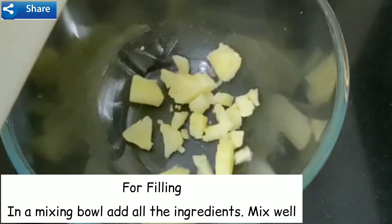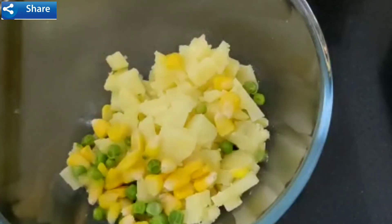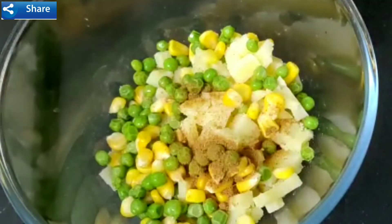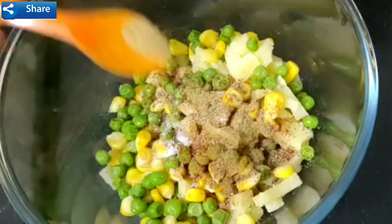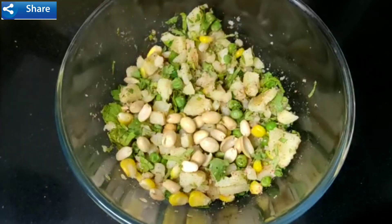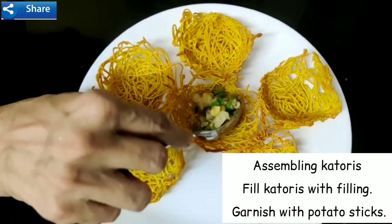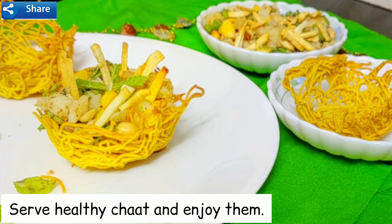For filling: in a mixing bowl, add all the ingredients and mix well. Assembling: fill the katoris with the filling and garnish with potato sticks. Serve this healthy chaat and enjoy!